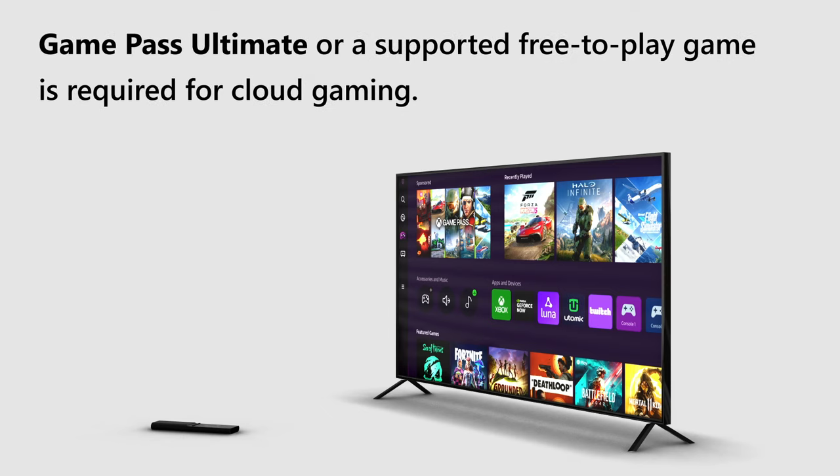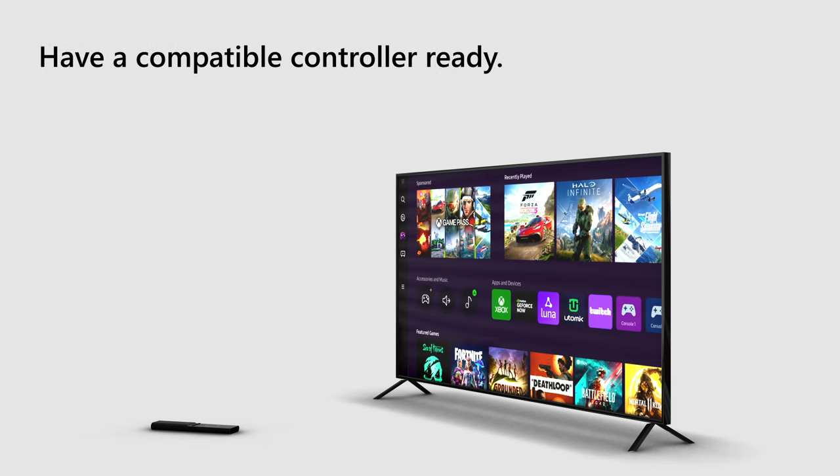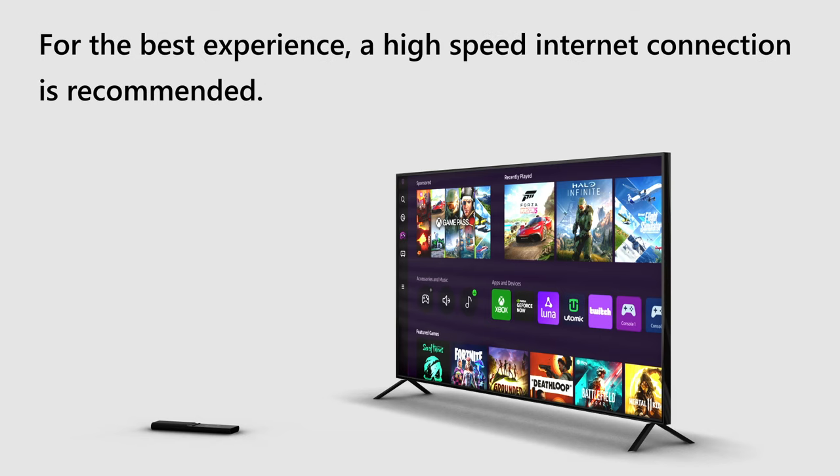Game Pass Ultimate or a supported free-to-play game is required for cloud gaming. The Xbox Cloud Gaming app currently runs on 2021 and newer Samsung Smart TVs. Have a compatible controller ready. For the best experience, a high-speed internet connection is recommended.